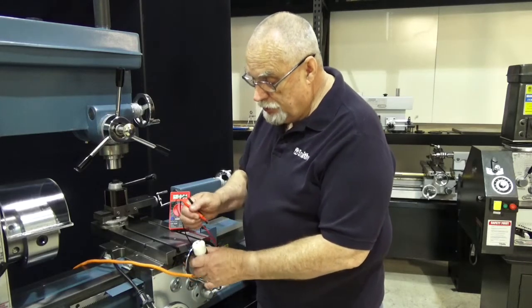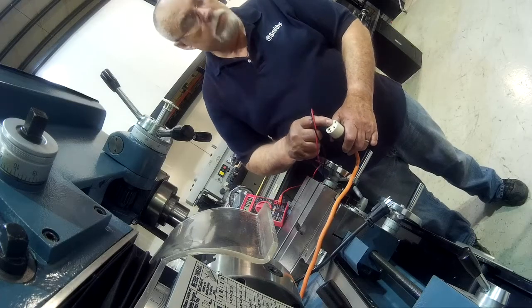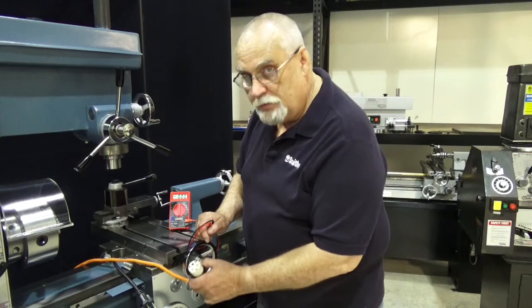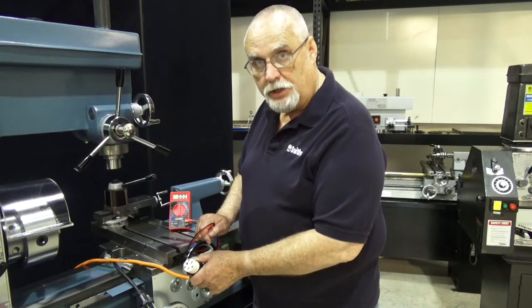And when you do this check between this slot and this slot, you get zero. You may get 110 between the ground and each one of these, but you would get zero across here. If you have that condition, definitely get an electrician to come in and check your wiring.